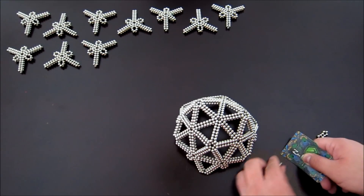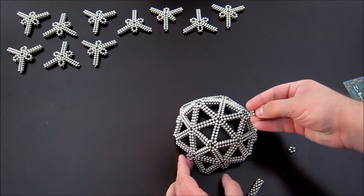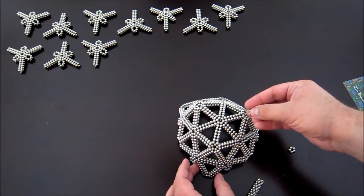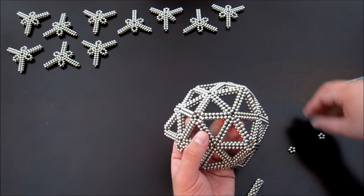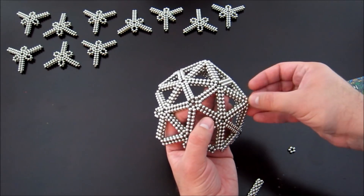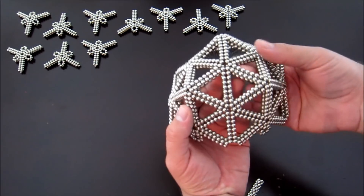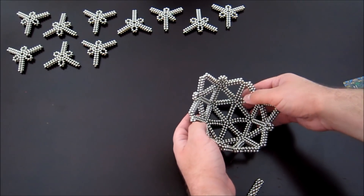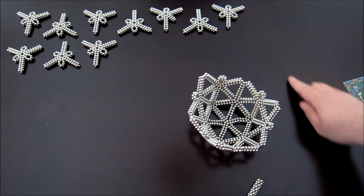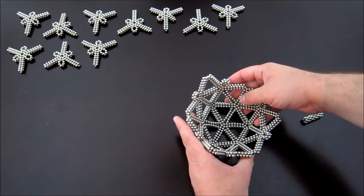I'm going to cut three off the tube and they go down on these corners just like that — and that, and that. That gives it a little bit of extra strength as well. Go ahead and keep adding these subunits, completing pentagonal corners as you go, and you should finish the shape.